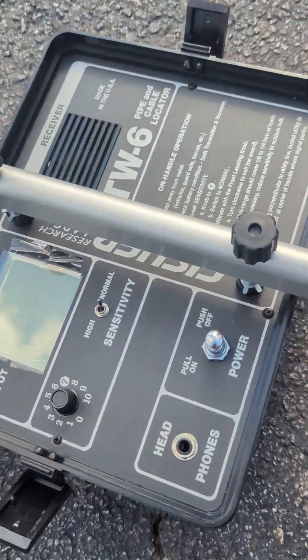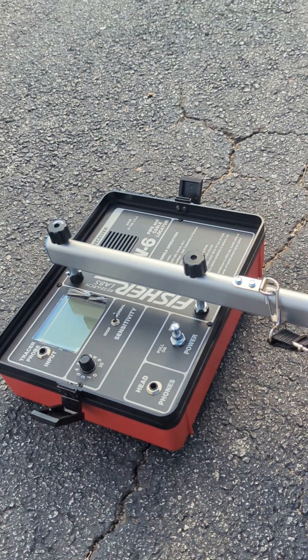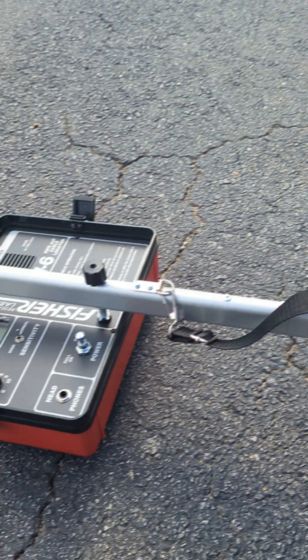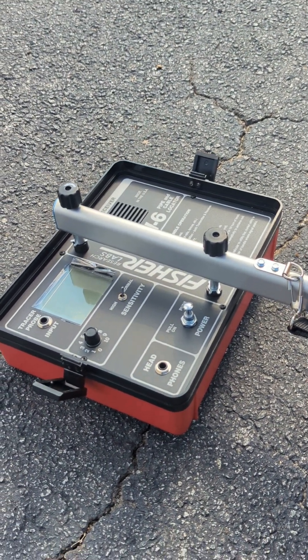Okay everybody, today we're going to go over how to set up a Fischer TW6 split box so you can do a single person induction. This is a phenomenal tool that's underutilized, that more people should utilize. Basically, a split box is the same as a standard pipe and cable locator.